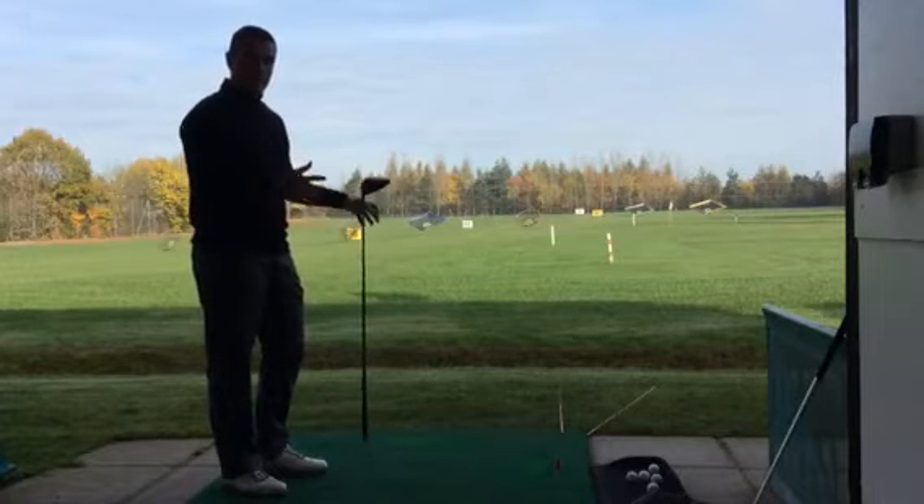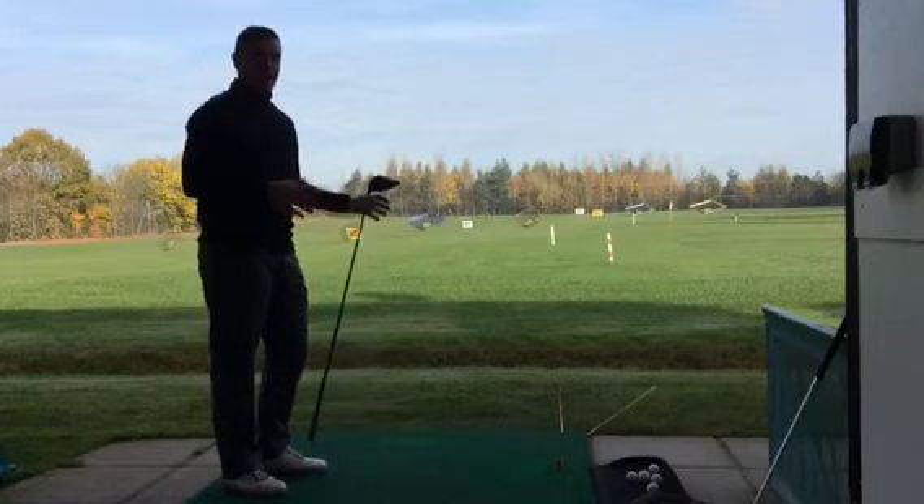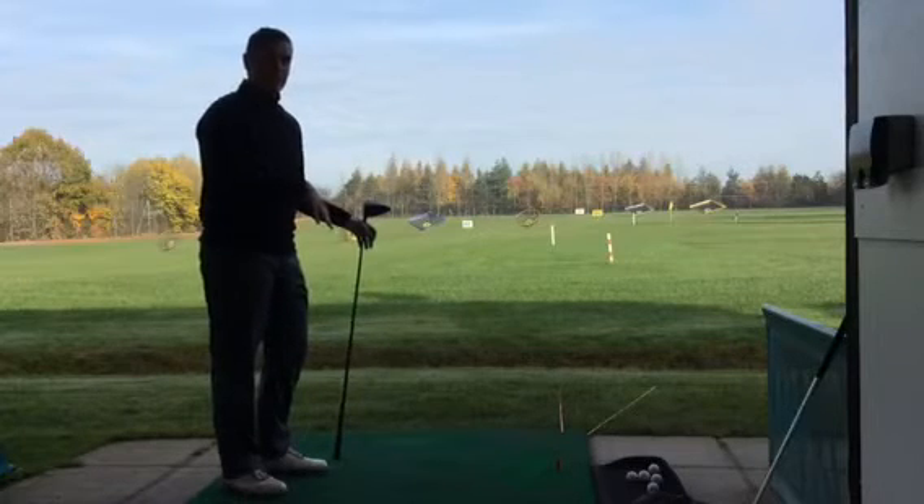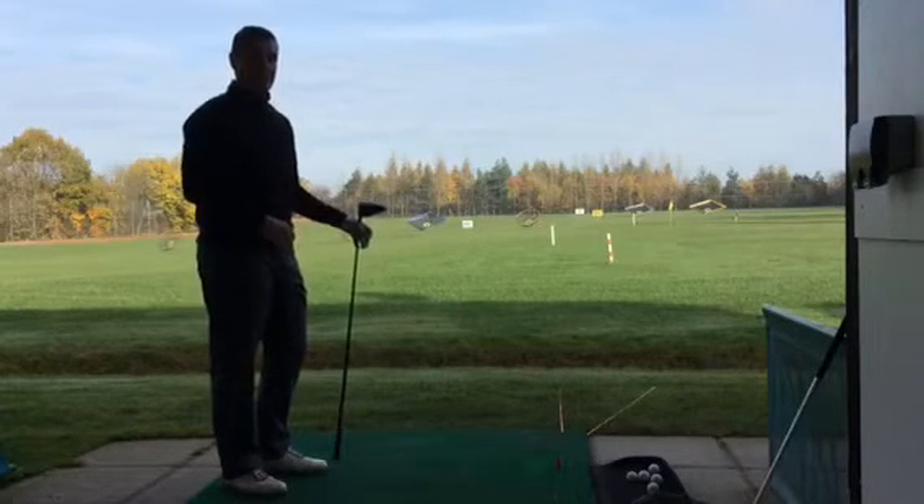Now, depending on how much you slice it will depend on how much you need to aim right. Eventually, what you'll be able to do is leave your swing path where it is, put your body back square, and what you should end up with is a fairly straight shot in there.